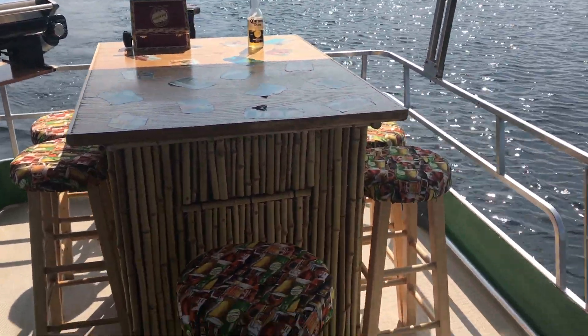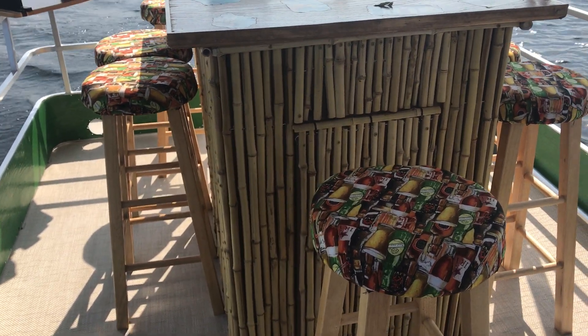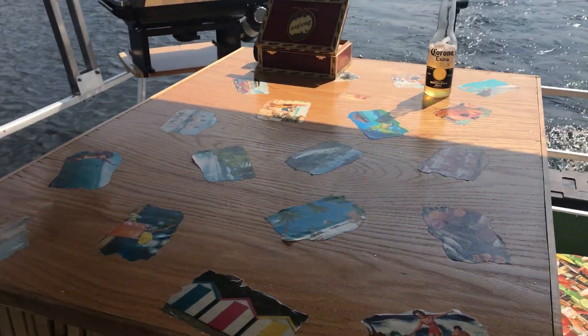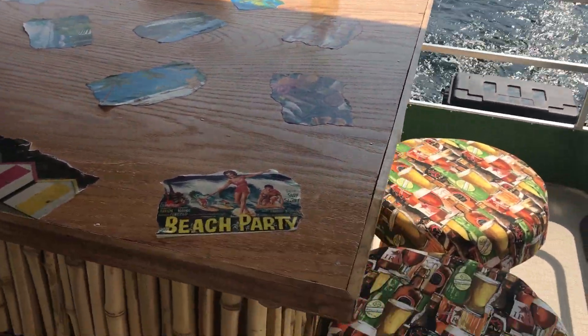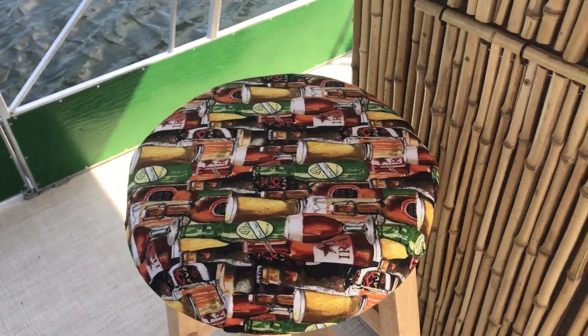I built the tiki bar out of wood and then covered it with bamboo, and put a little collage on top. I covered the seats with craft beer material.